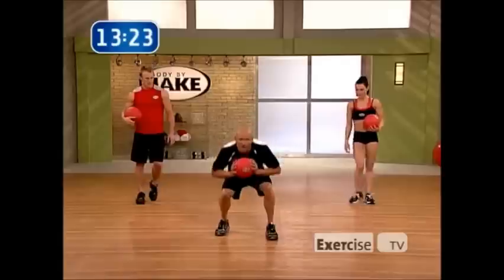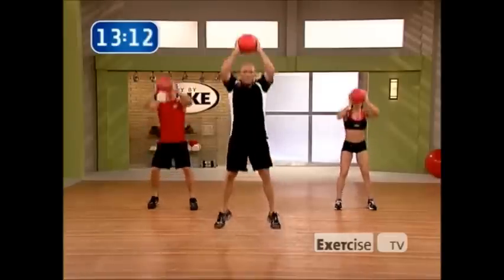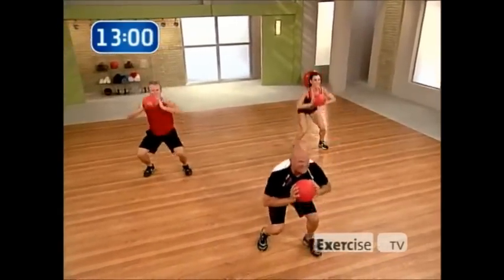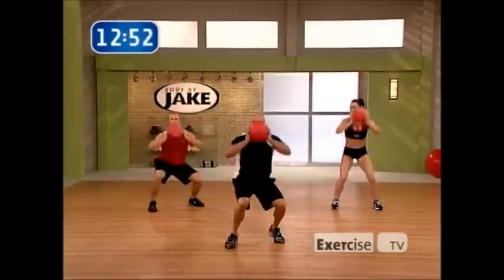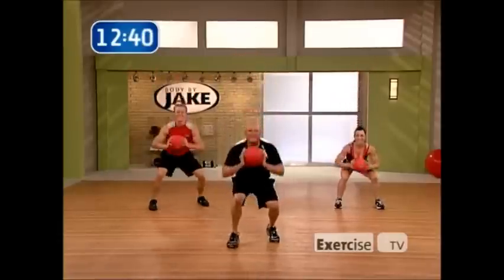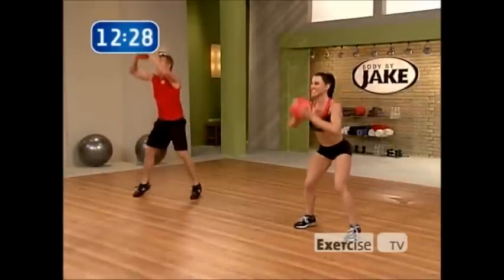Stagger squat jump — ball is here, jump, switch feet, jump, switch feet. Look to Heather for the modification. Left foot forward, here we go. Soft landing — that's where you'll feel those legs burn. If those legs aren't sizzling, make sure you drop that butt more and get that nice dynamic jump. One foot always in front of the other. Don't worry how high — we're fatiguing. Ten seconds, five seconds, come on — three, two, one.